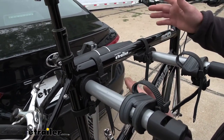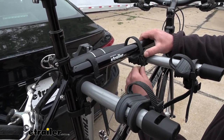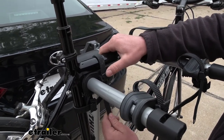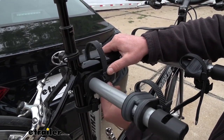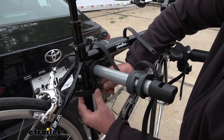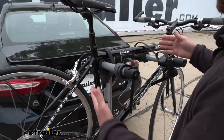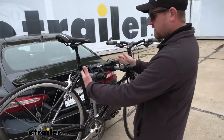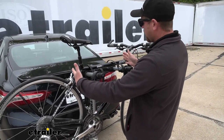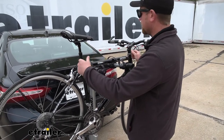Let's remove the bike so we can have a better look at the rack itself. All you're going to have to do is push down on these tabs and push the straps up and out of the way — same thing for the one down here. What I do like about this rack is the arms are going to be relatively narrow. Some of the other racks have really wide arms and it can be kind of a struggle to work your bike off, but that's really not the case with this one.